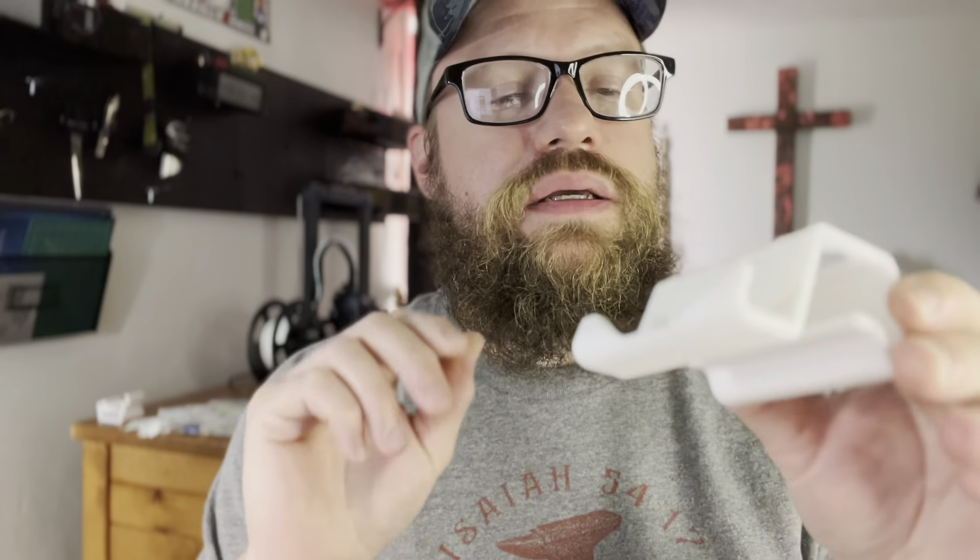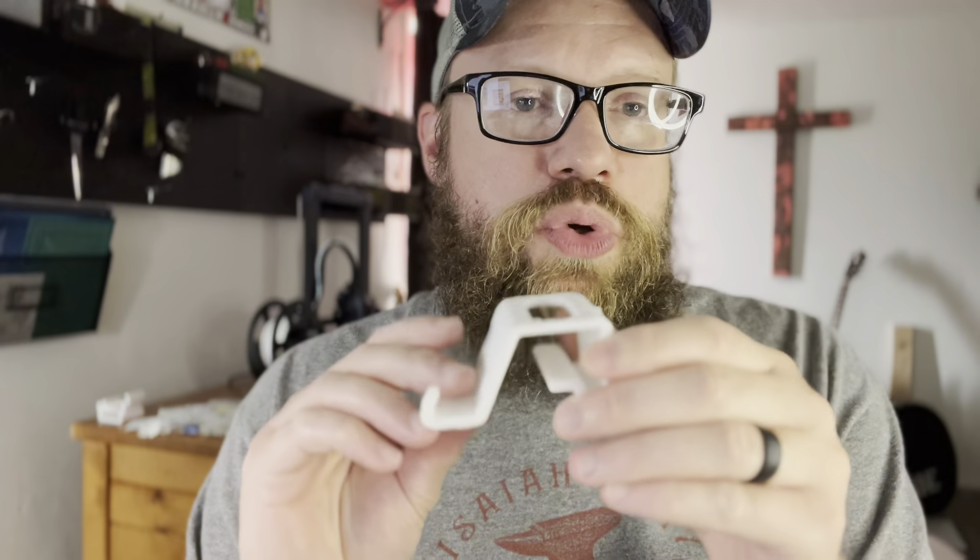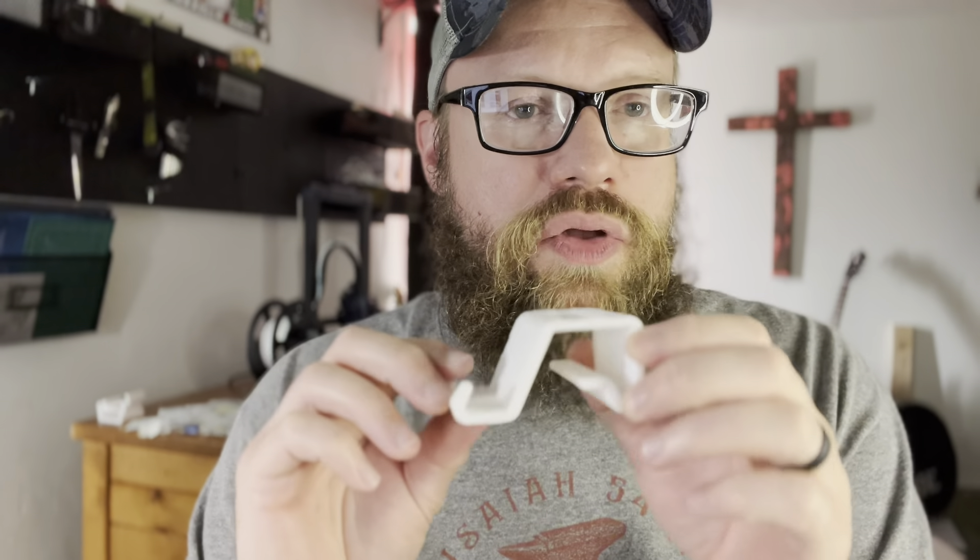I've remixed one part myself already. I did it in Tinkercad — I had to figure out how to do it, but I had fun doing it and made something pretty cool. This is the part that I remixed; I made it for my son. He needed a phone holder and I found this file on Thingiverse.